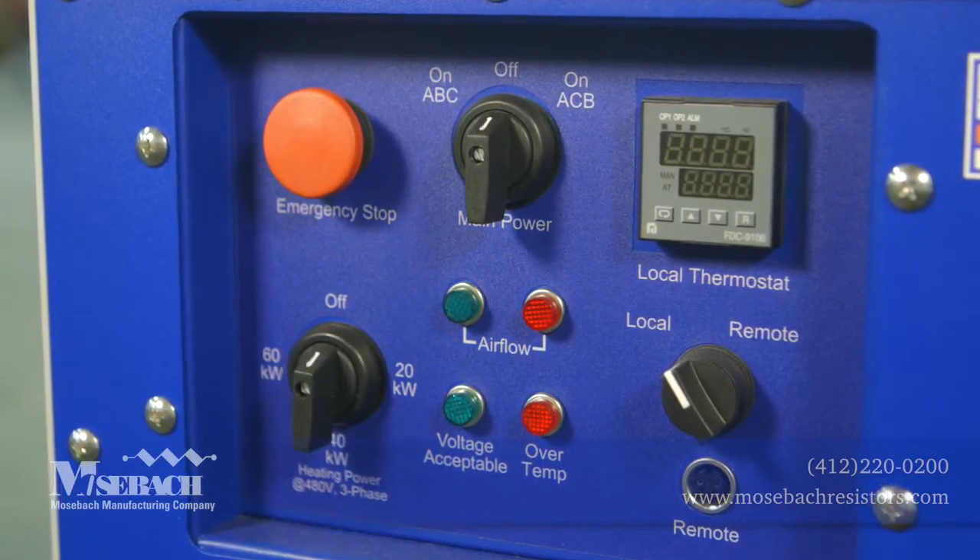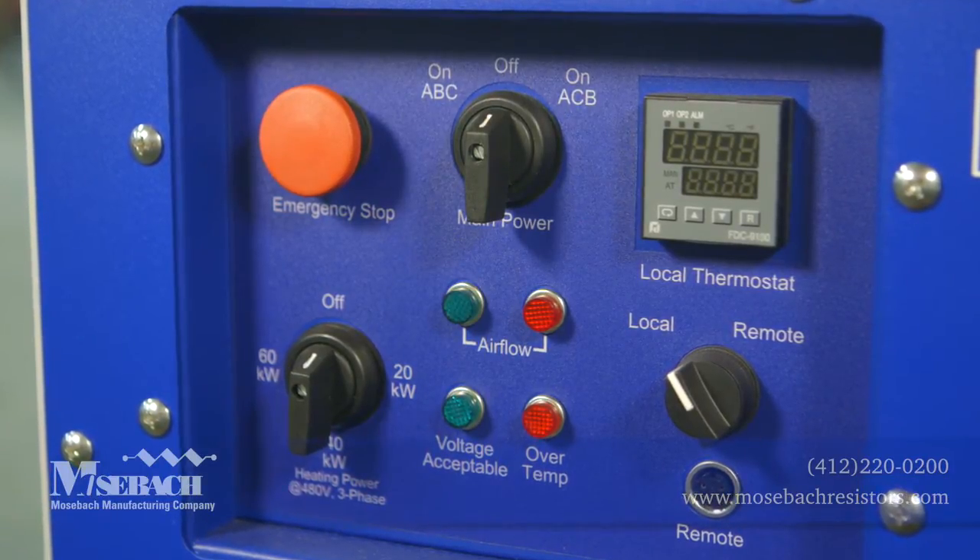In the event of an over-temperature condition, the air pressure switch will disconnect power from the unit.